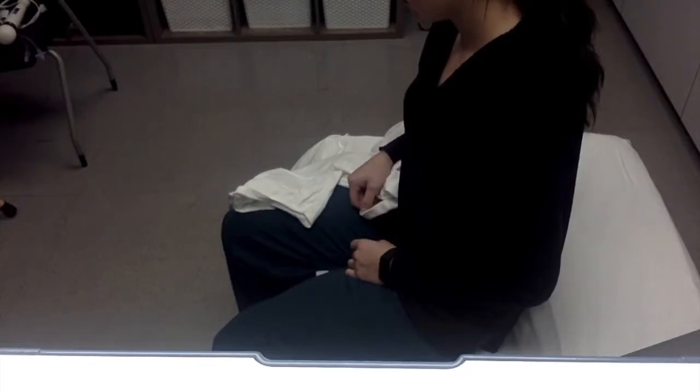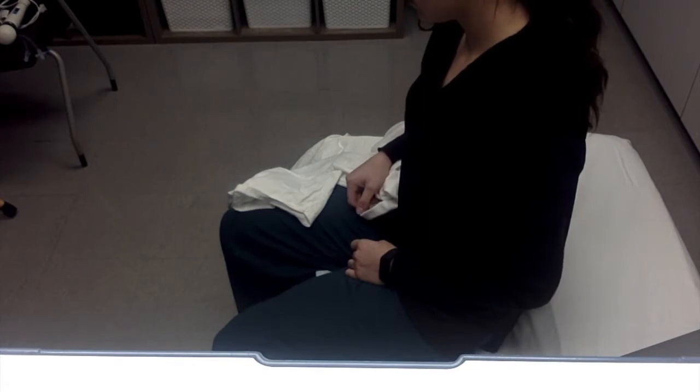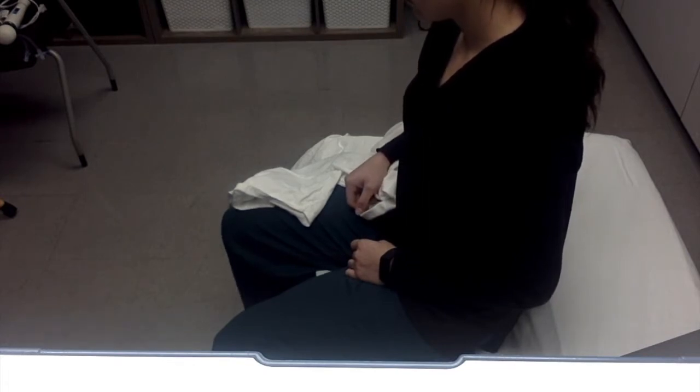Mikayla is going to demonstrate putting your shirt on using one hand. This is one strategy that can be used for pullover shirts.